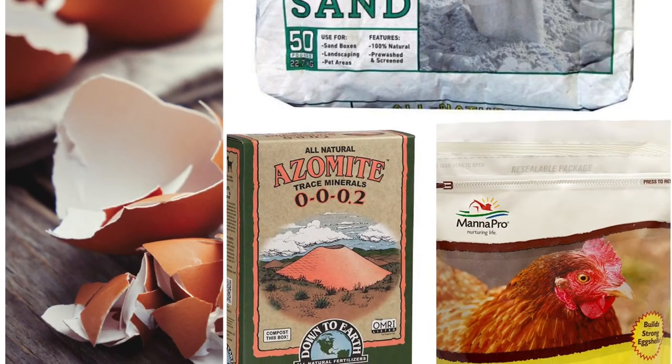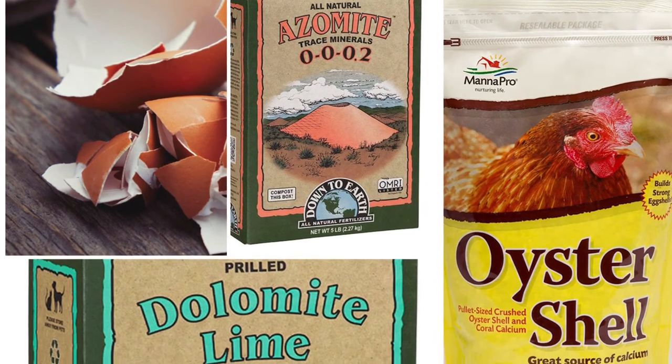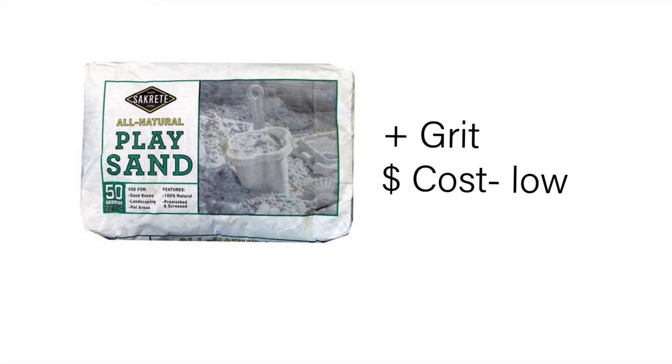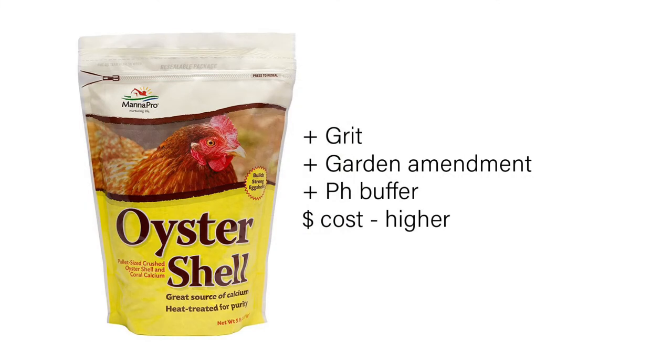Let's talk about several different types of grit you can use — you can use one type or several. Eggshell is free, a great source of grit, a garden amendment for calcium, and a pH buffer, but it is very labor intensive. Sand is low cost and very available, but it does tend to compact your castings. Oyster shell is great grit and another great garden amendment.